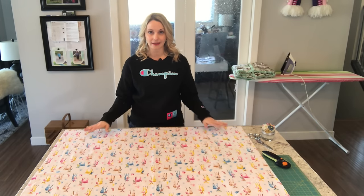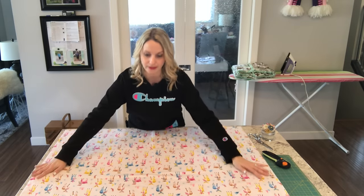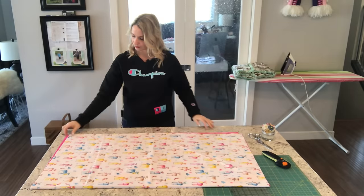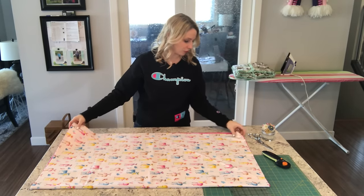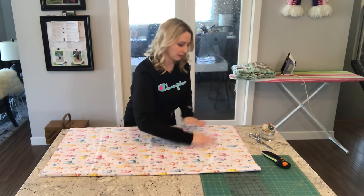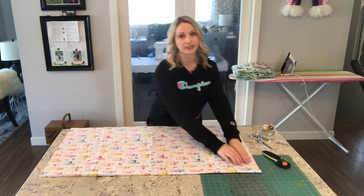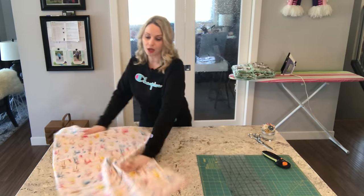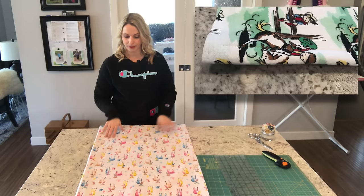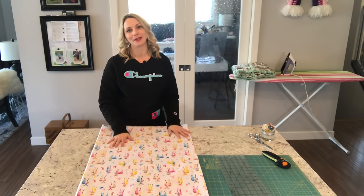Once you have trimmed your fabric, the next thing you're going to do is spread it out with your hands, make sure you get all of those wrinkles out, and then you're going to fold it in half to find your center seam. Line up those edges and then press it out with your hands again. Now once you've done that, you know where your center seam is going to be sewn. I'm going to sew along this fold at a one inch seam — you could do a half inch if you want, but for this tutorial I'm going to do one inch. I'll bring this to the sewing machine and then we'll come right back.